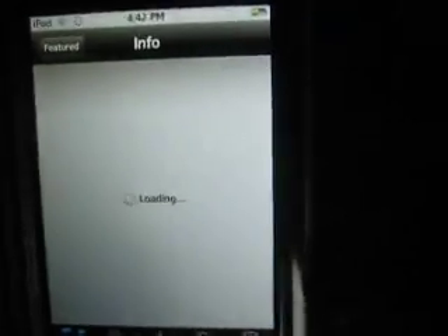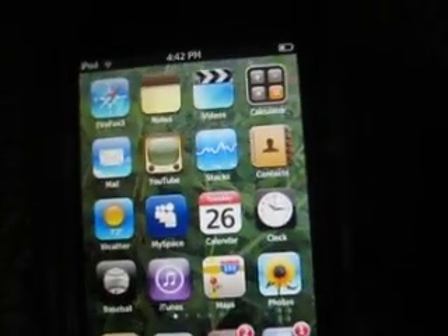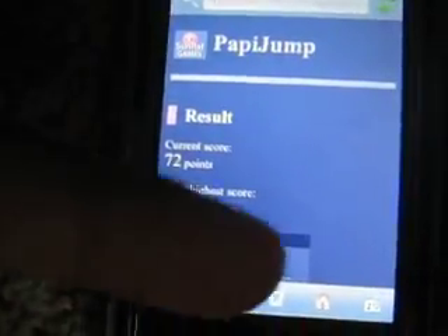Tap to unlock. Tap to unlock. Hit Safari — this isn't Safari, this is App Store, I believe. Here's Firefox. I named it Firefox 3. Just look in the video description if you want to name it that. You don't have to have a computer to name it Firefox 3.